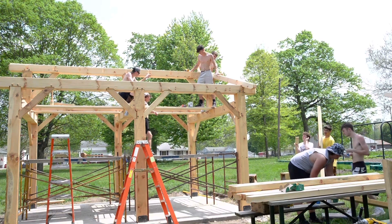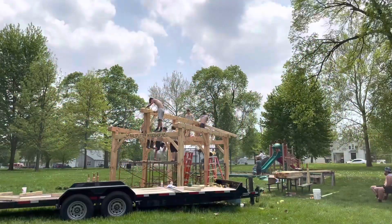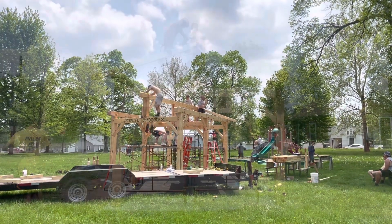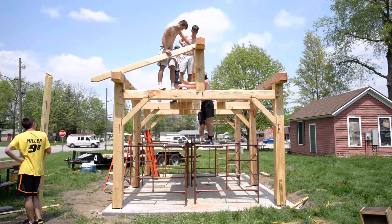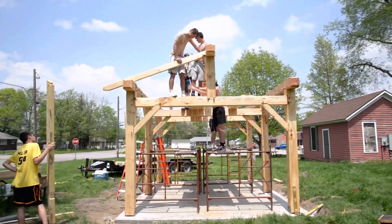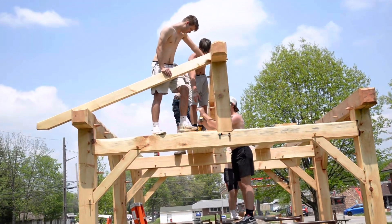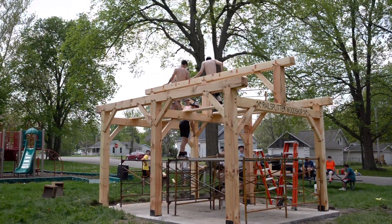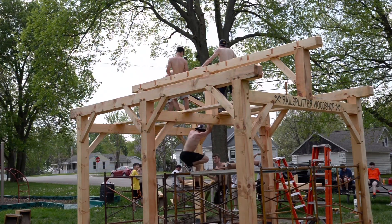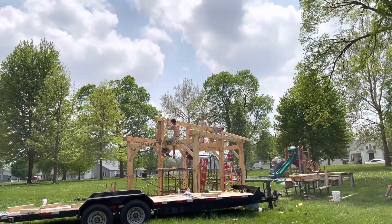Here we're raising the rafters and handing them up. We had pre-cut the bird's mouth, so all we had to do was cut them for length and drop them in — we do have the Arunda dovetail system. This was the part of the day where students were getting tired because of the heat, but they did such a great job working through it. Once we started getting the frame up, they could see what it was going to look like and got really excited.